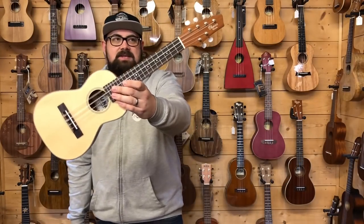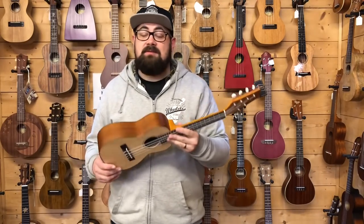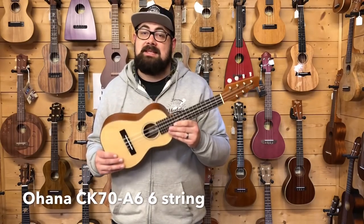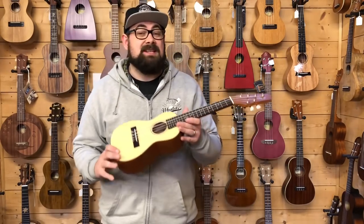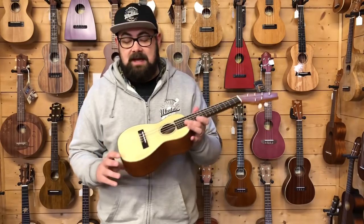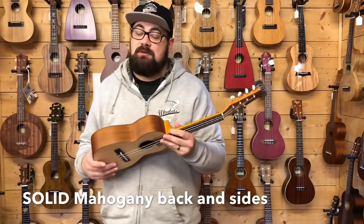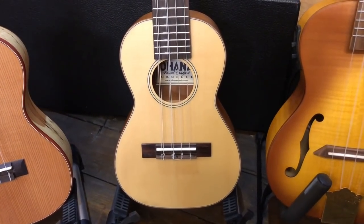The next cool ukulele we're going to feature today is a six-string. Not many six-string concerts exist, and I can't think of another on the planet in this formation. This is Ohana's brand new CK70A6. It really is a brand new model - I can't find any spec on Ohana's own website about it yet - but it has a solid spruce top with what I believe to be laminate mahogany back and sides, and open coal on the fingerboard and bridge.